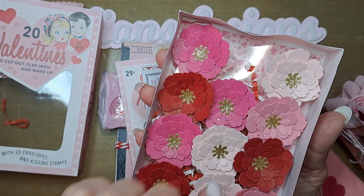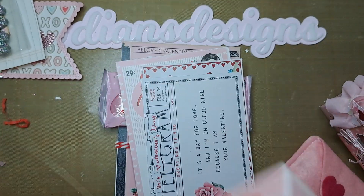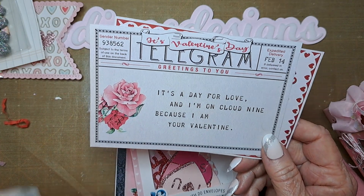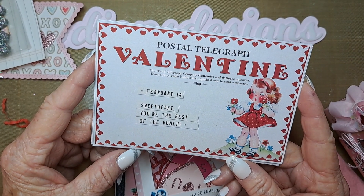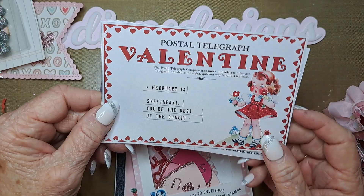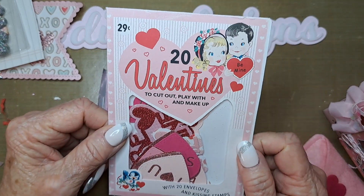Look at that — talk about some work, that is a lot of work! Those are gorgeous — those will definitely get used. I like putting flowers on things, that's for sure. I'm being careful of the box. That is gorgeous, just gorgeous. 'It's a day for love and I'm on cloud nine because I'm your Valentine's' — a telegram! Oh, how cute — it must be cut apart. 'Postal telegram Valentine — the postal telegram company transmits and delivers messages.' February 14th: 'Sweetheart, you're the best of the bunch.' Aren't those cute? I'm going to save those for next year — I can probably make cards out of those myself!